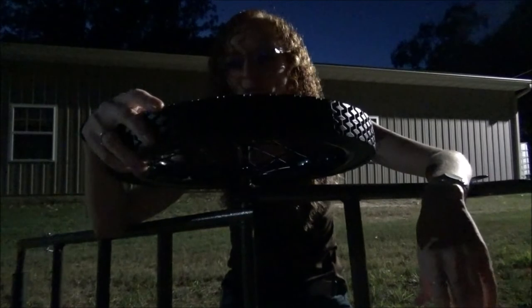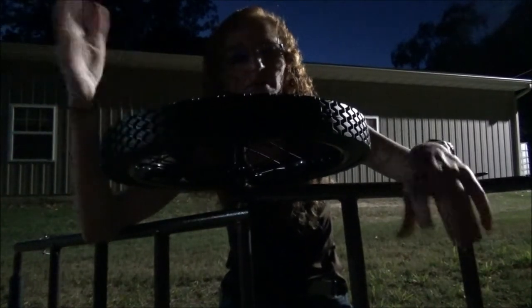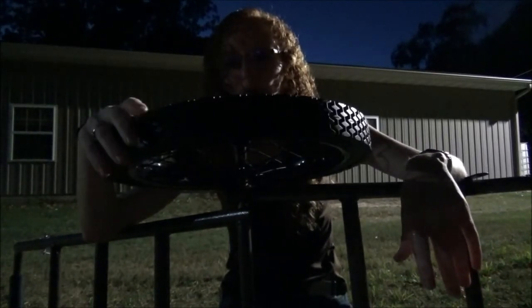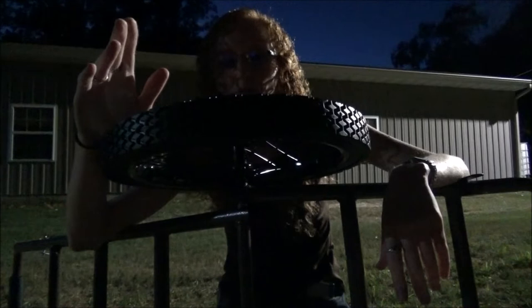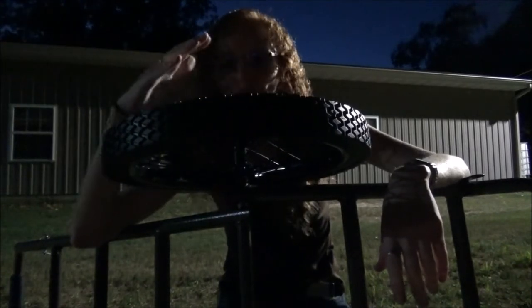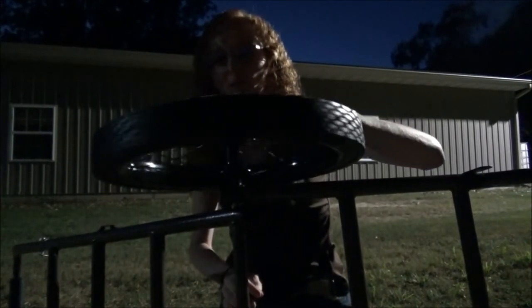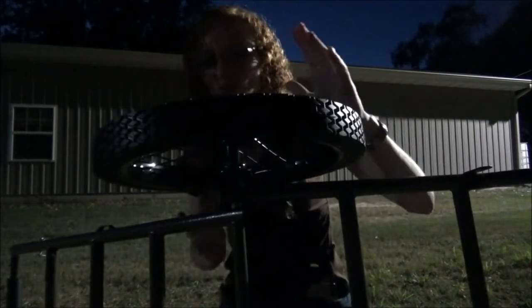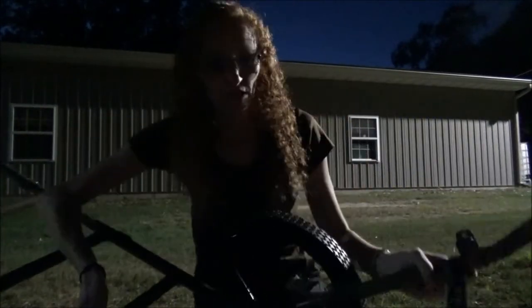Some reviews said these tires reek horribly and will scare away deer. It is a very faint smell — like walking into a tire shop but a thousand times less. You've really got to get your nose right up to it, and I imagine that smell will go away soon. I would not worry about it, especially since my plan is to leave the cart at the field anyway.